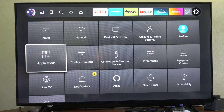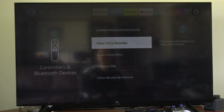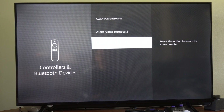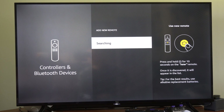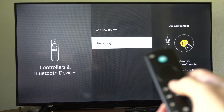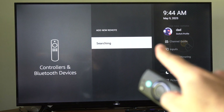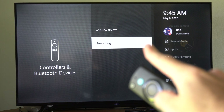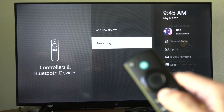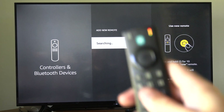Then go to Controllers and Bluetooth. Then go to Alexa Voice Remote and go to Add New Remote. Then place your Fire Stick remote into the Bluetooth pairing mode by holding down the Home button. If you do this, it'll show up on the screen under Searching — go to it on your phone and just select the dial button on it. And then you should have your remote connected.